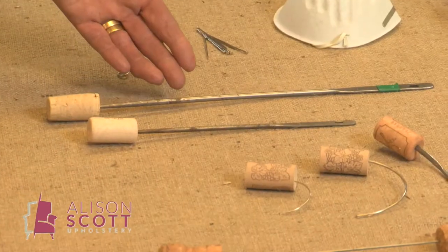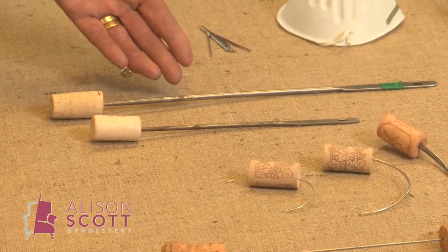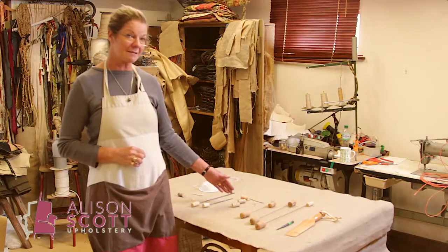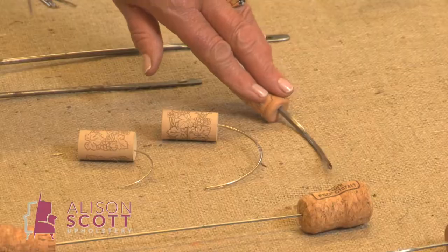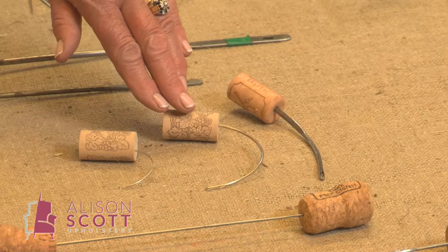These are called regulators. They're very specific to upholstery for helping you get your fibers in place and getting your covers nice and tight. You will need a selection of curved needles — a spring needle with a wider end for getting through the tight weave of webbing, and a selection of different sized curved slipping needles.